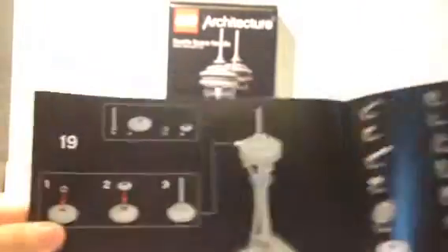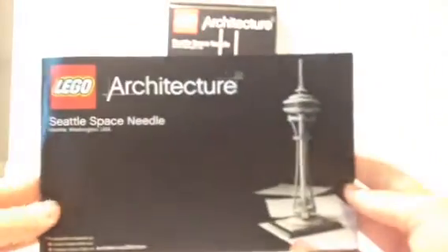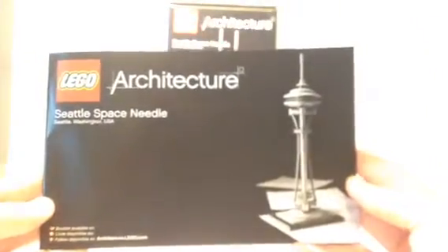And then you're right onto the 19-step build. And then you're onto the parts inventory and a word from the artist, and all that stuff. On the back of the booklet it's just got the Willis Tower, Space Needle, and Empire State Building — all of which I have previously reviewed and they're on my channel. The front is the same box art that's on the box.